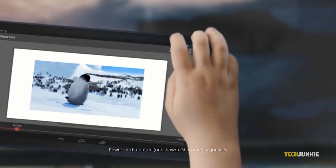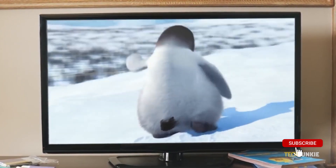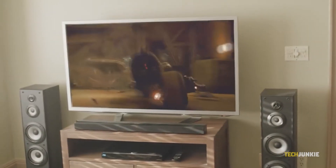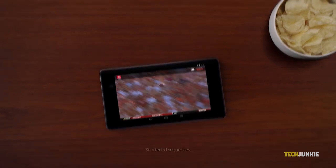Smartphones are pretty big these days, but you still wouldn't want to watch a movie with your friends on one. If you're trying to show a lot of people something at once, you need a big TV. Thankfully, mirroring from Android to a television is super simple. Here's what you can try.